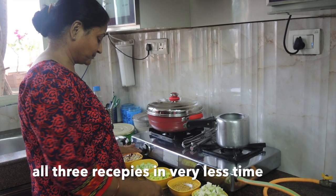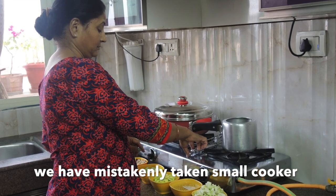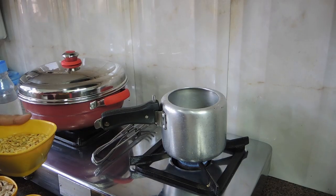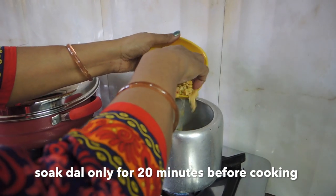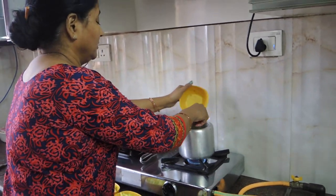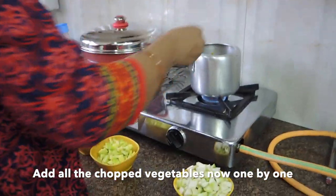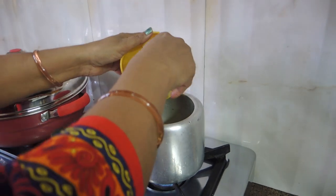First we will start with sambar. I have put a cooker on medium flame. First we will add the twerky dal, which I soaked 20 minutes before. I have added water. Then we will put all the chopped vegetables — loki, torei, kaddo, and bangan.